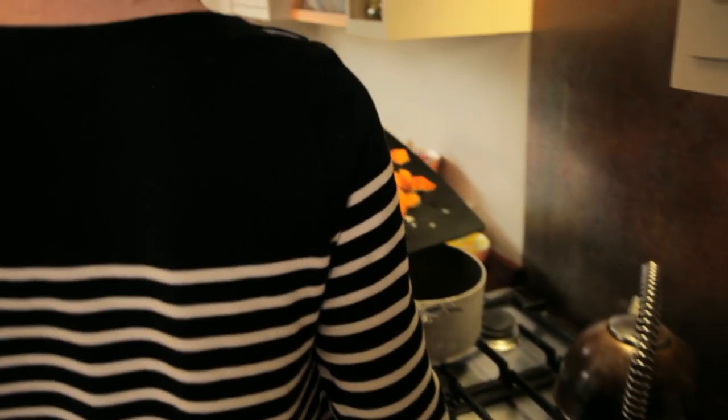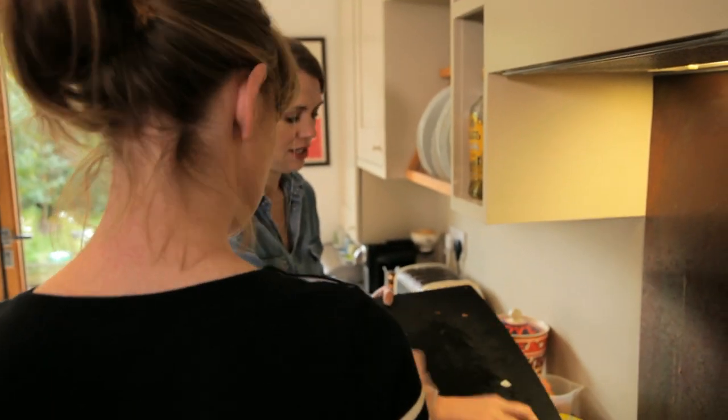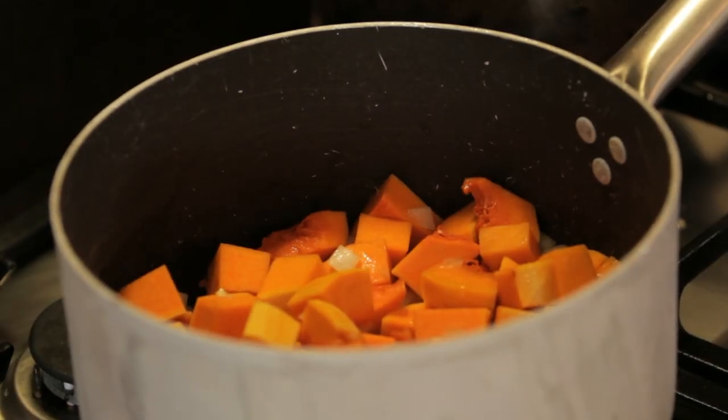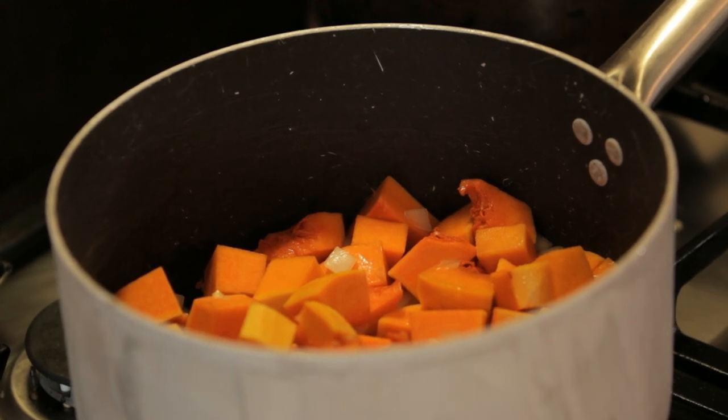That's sizzling now, so stick it all in. Two sage leaves. Once the butternut squash and the onion is in, we just wait for 10 minutes before I put the stock in, but I'll keep checking it to make sure nothing catches and give it a quick stir.